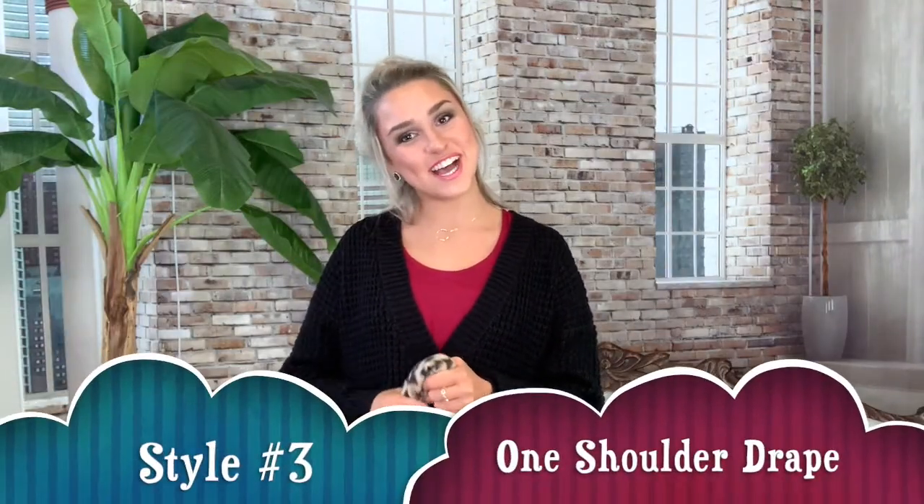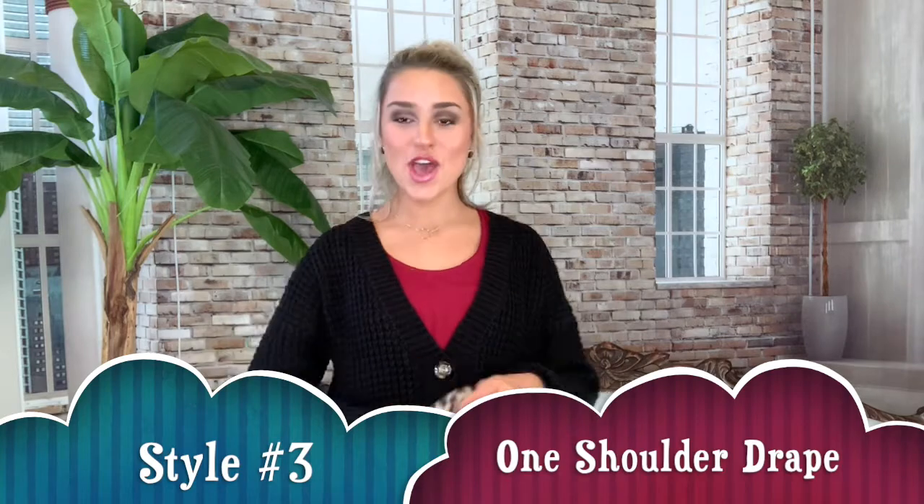For style number three, we're gonna start out just like style number one, but to add the extra sass we're gonna throw it over one shoulder. Look how cute that is — it's so stylish and you're ready to go.